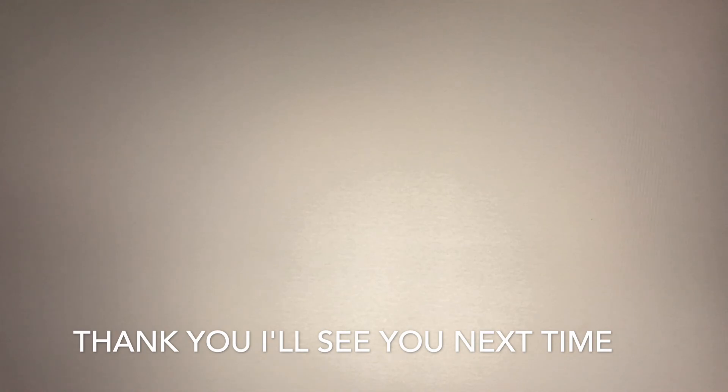What I don't like about the product is that it's maybe a bit noisy, but all vacuums are noisy. See you next time, bye!